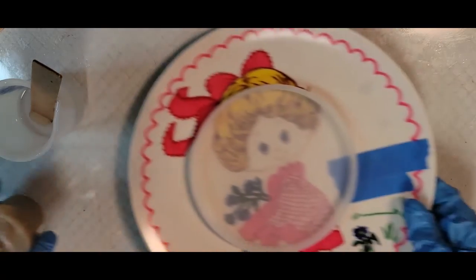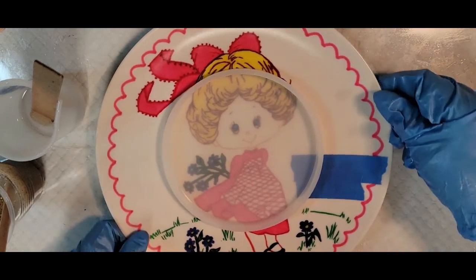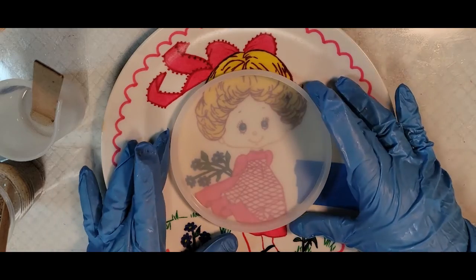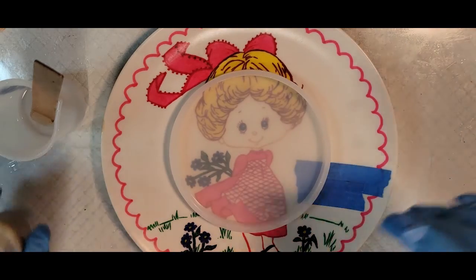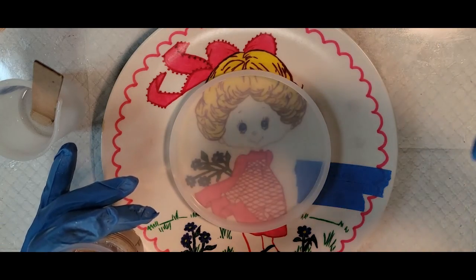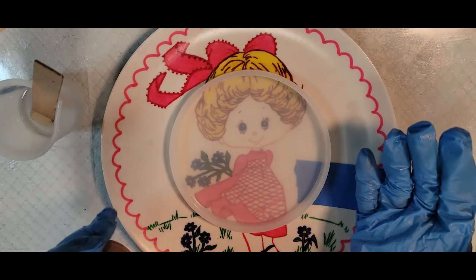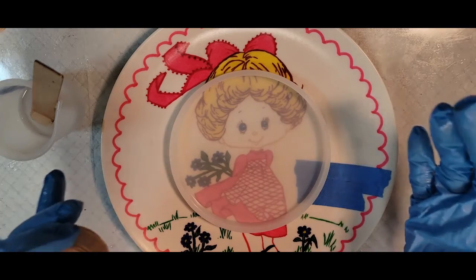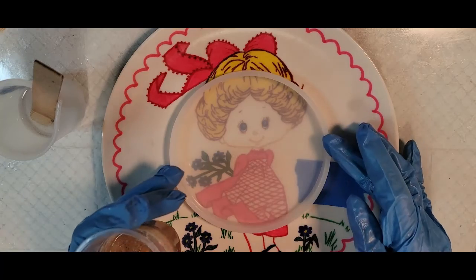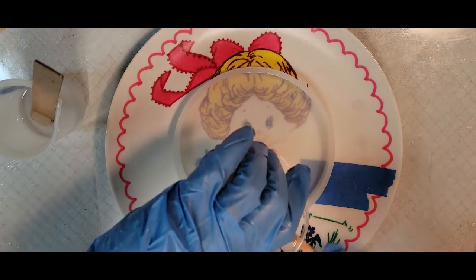I'm going to go ahead and mold in this little plate here because it's the same plate I'm going to use with the bigger mold to give it a little bit of an edge up. I did think about doing this mold in the big mold, but I didn't know how it would work once I set the larger cast of resin into the plate. It's just an experiment, so we'll just go with it and see what happens.